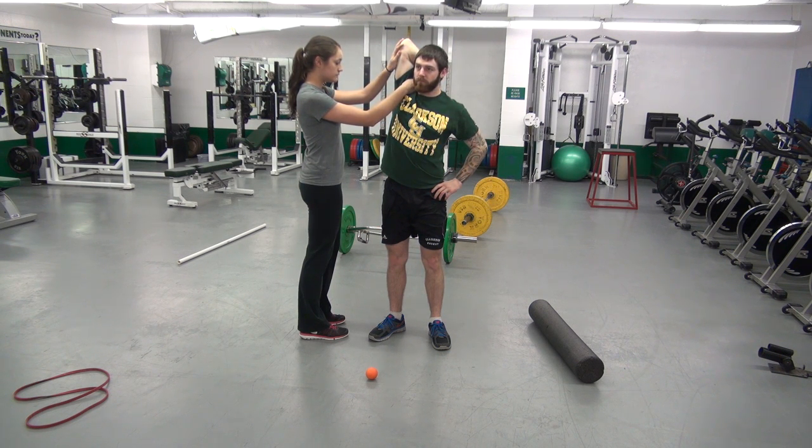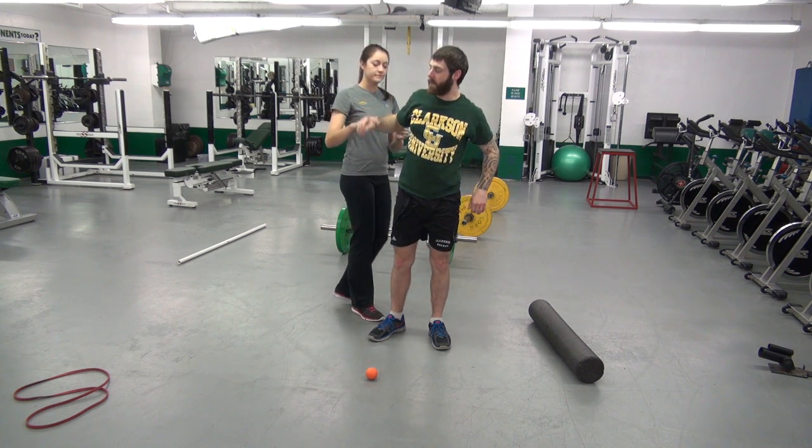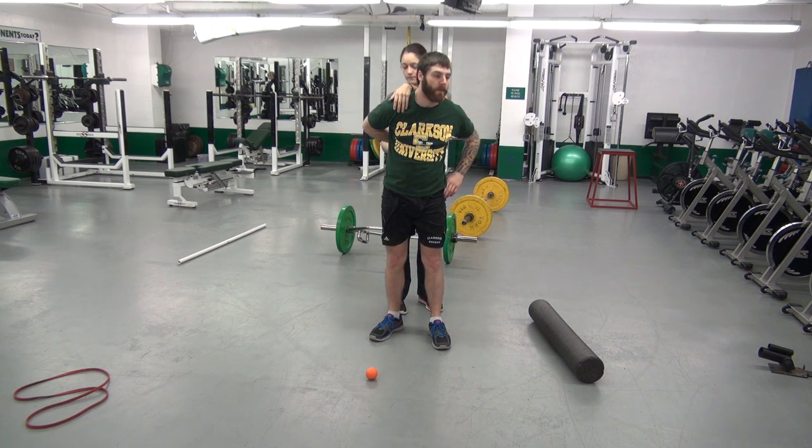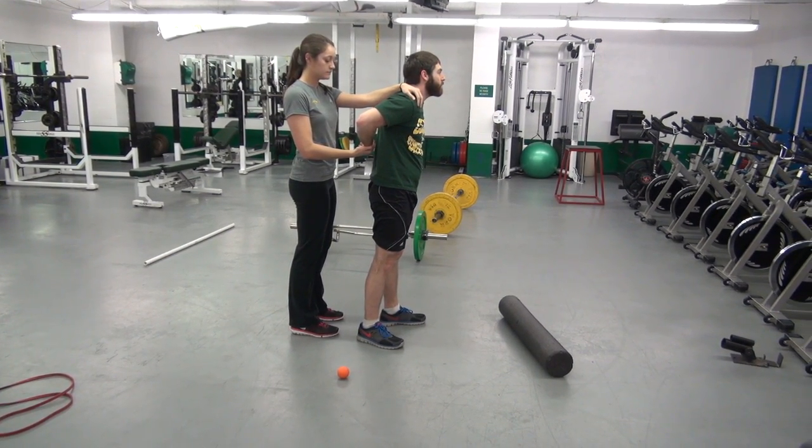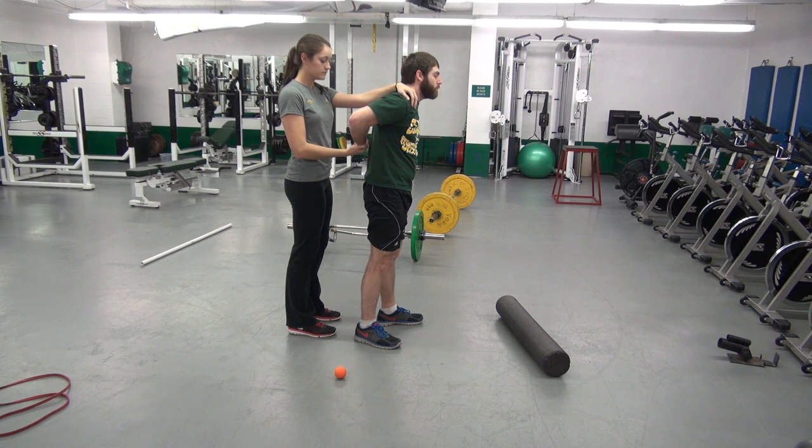Partner shoulder stretch behind the back. Pull the arm up. 20 seconds. Thank you.